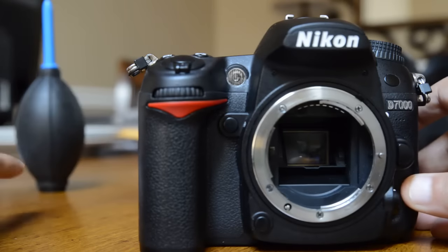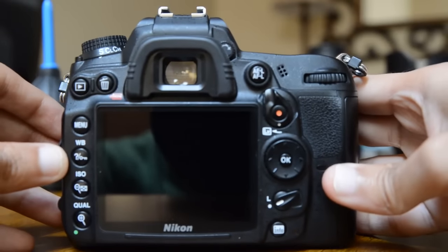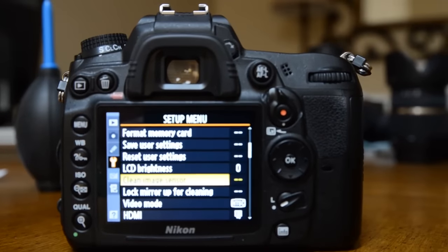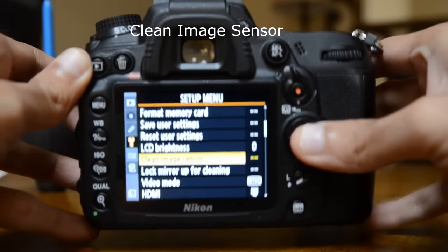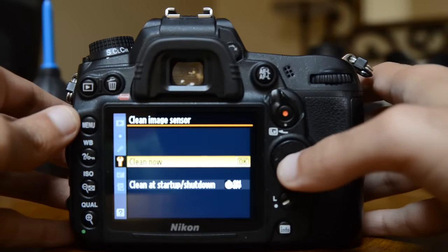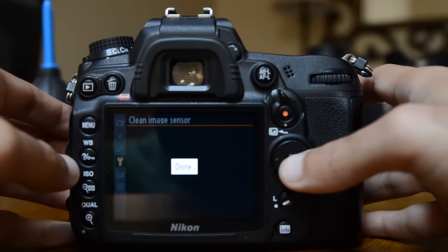For viewfinder or mirror dust, you can basically just use this rocket blower. Now, if the dust is on your sensor, turn on the camera. In the menu, look for 'Clean Image Sensor' — my Canon friends, just look for this option. Most cameras have this built in. It says 'Clean Now' — click OK, and it will say 'Cleaning Image Sensor... Done.' Sometimes this will remove the dust from your sensor.